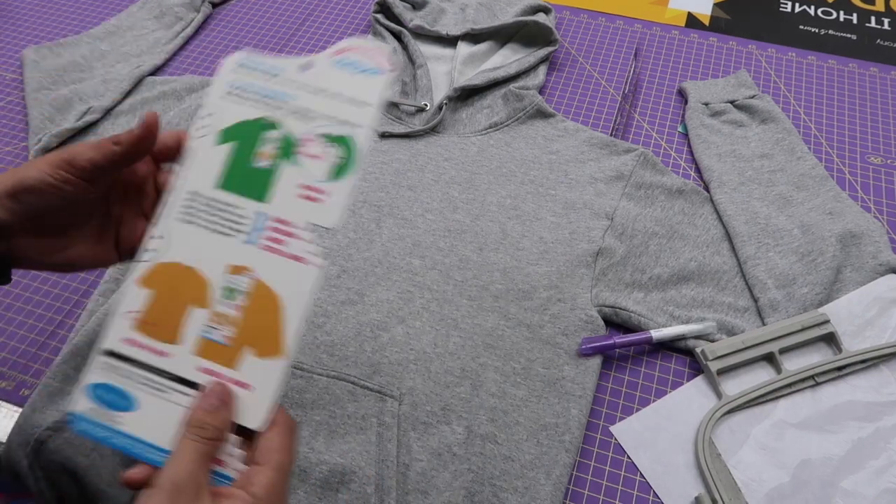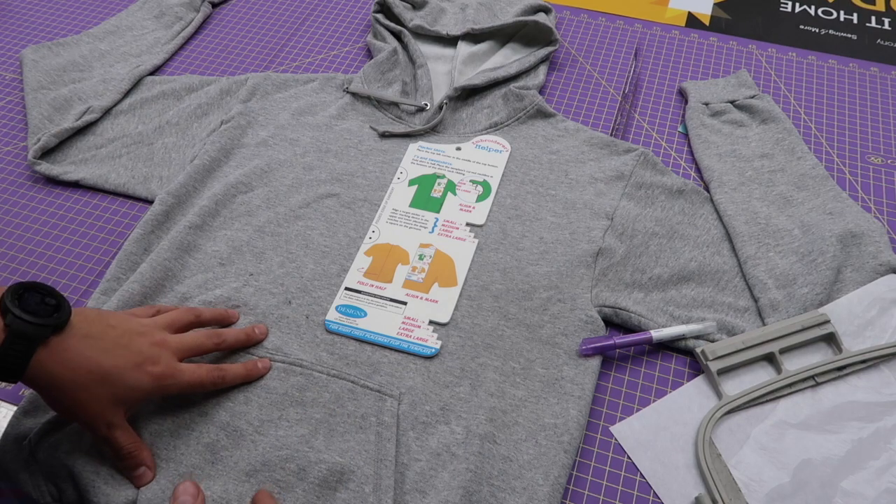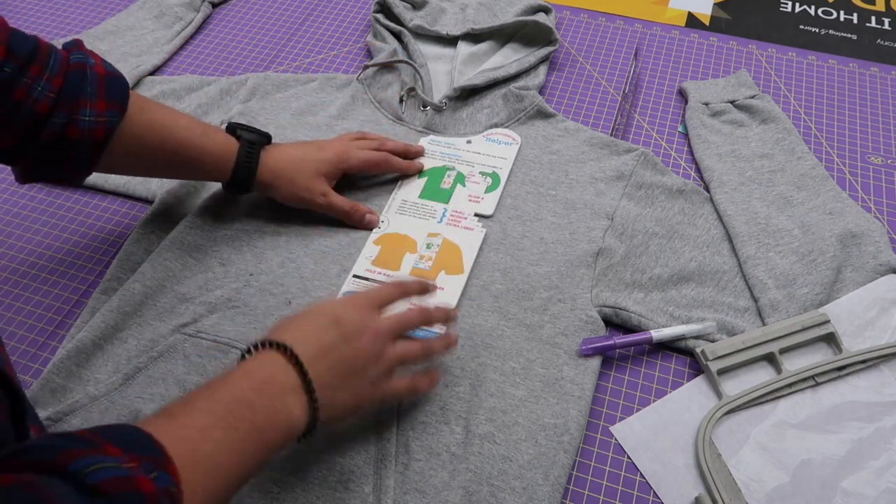First things first, we've got to mark it. However you want to do that — if you want to put it on, get in front of a mirror, do that. That is your first step.